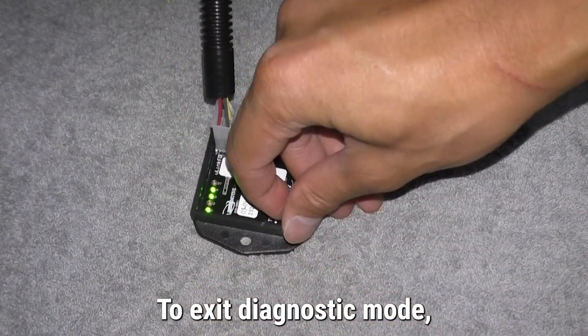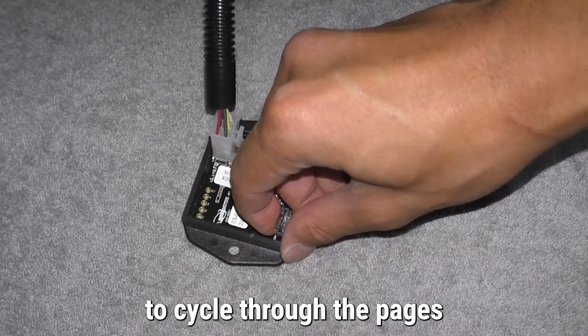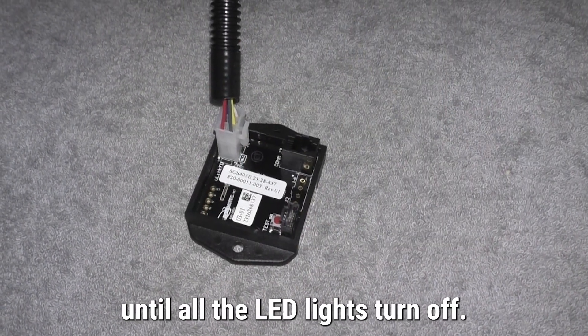To exit diagnostic mode, continue to press the test button to cycle through the pages until all the LED lights turn off.